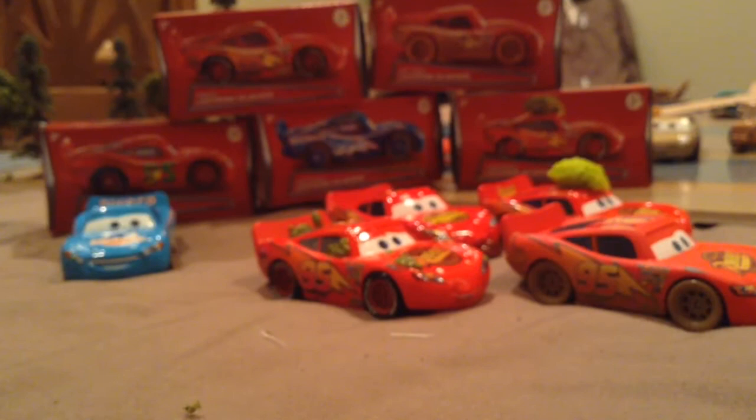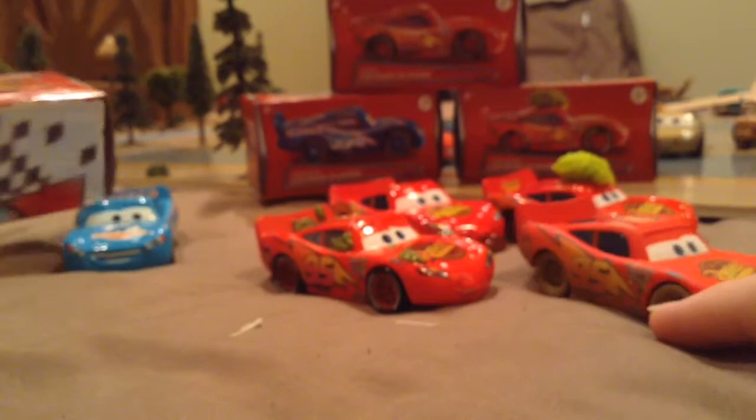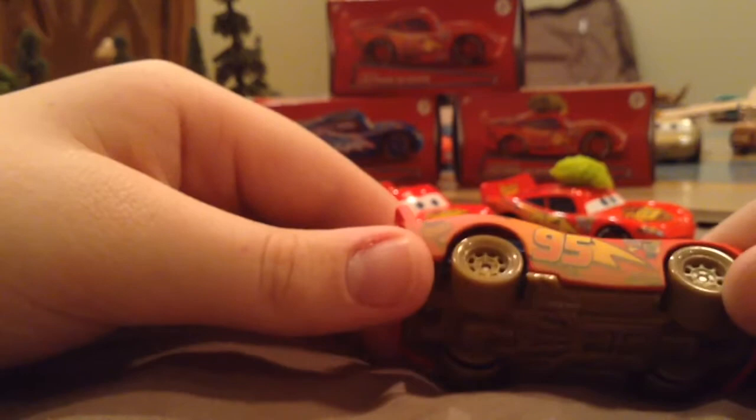So we have this car review — let's move on to number two: Dirt Track McQueen. Here's the back if you're interested — the siding, the Mattel, Cars, Disney, all that. This is the Dirt Track McQueen, and this is one of my favorites to come out of this pack.